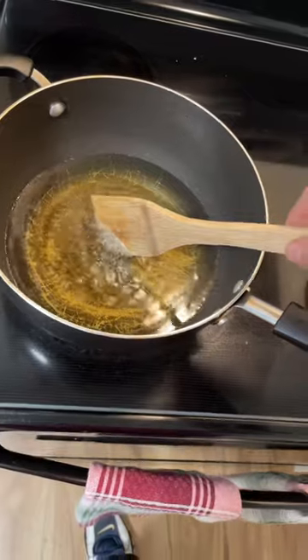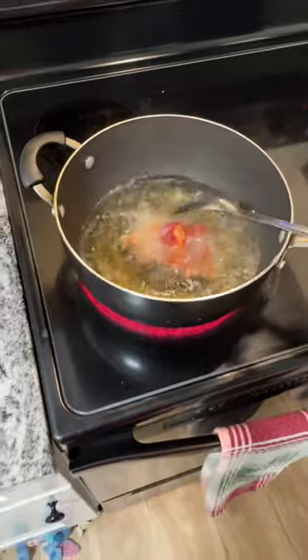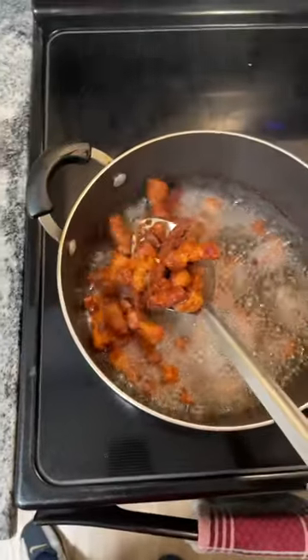As you guys can see, now slowly drop your pork belly inside. When they look like this, go ahead and take it out.